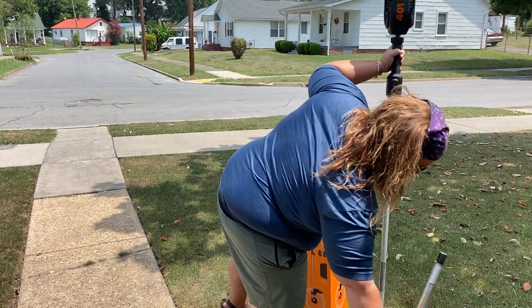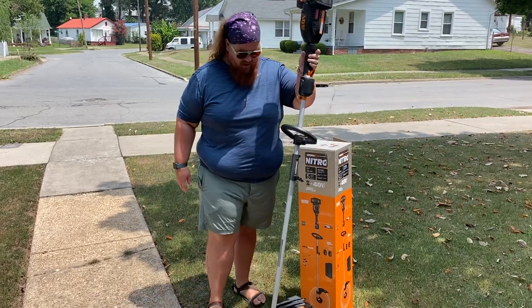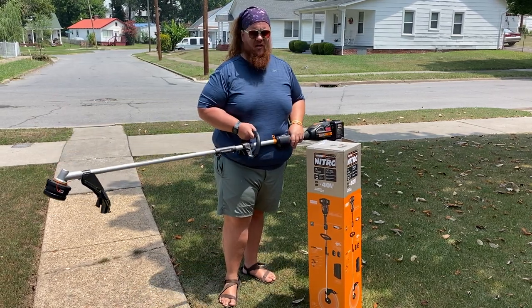I like my gas weed eater, but they can be a pain — small engines. I just wanted to get something that I can pick up, squeeze the trigger, and be good to go.